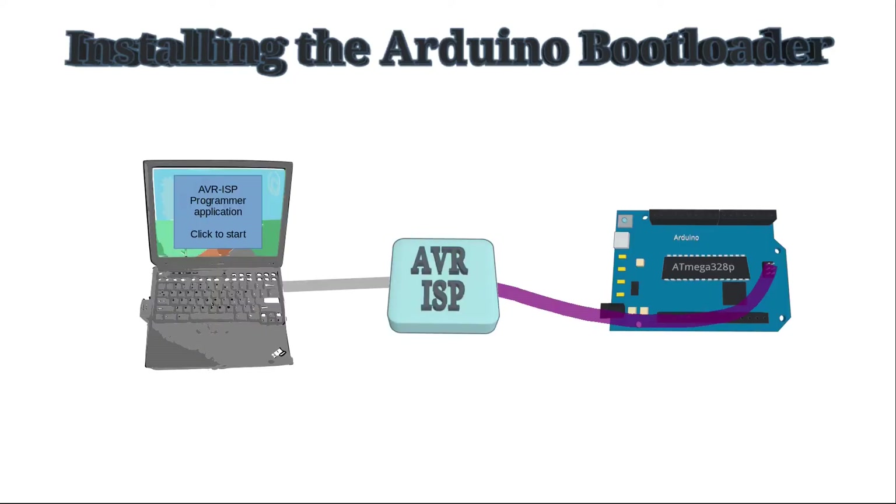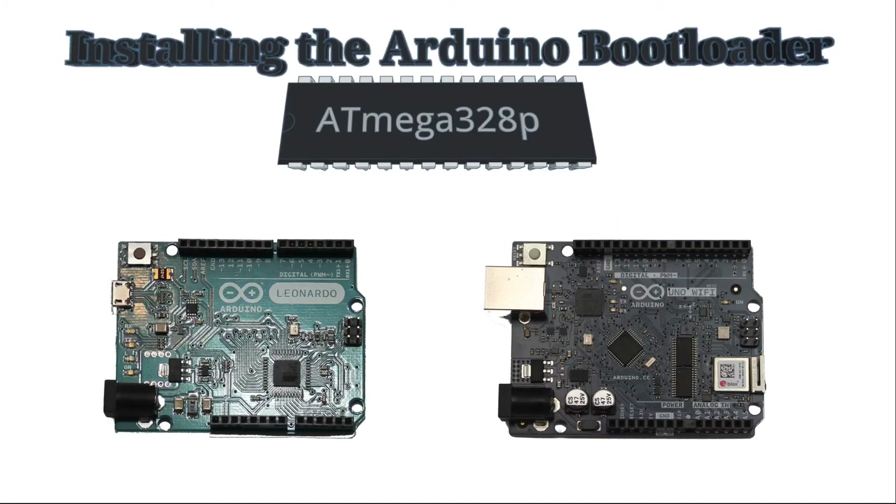The boot code can be added to the microcontroller through a dedicated programmer before it's installed, or through an in-system programmer known as an ISP, sometimes called an in-circuit serial programmer. The ISP is designed for programming the microcontroller when it's in a circuit. This may use dedicated ports or specific GPIO ports. In the case of AVR microcontrollers, which includes the ATmega microcontrollers, the ISP connects to the SPI connections.